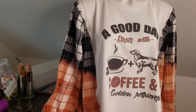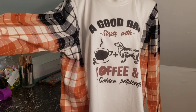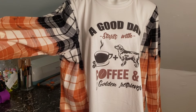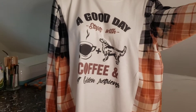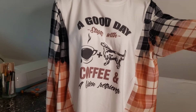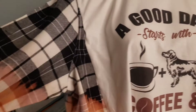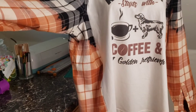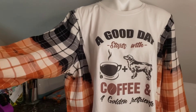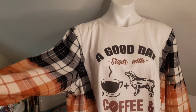One-of-a-kind reworked flannels and graphic tees — I'm absolutely obsessed with them. Alright guys, the shirt is done and on the mannequin — super cool! 'A good day starts with coffee plus a golden retriever.' The size of this is going to be like an extra large — very oversized. Because both the shirt and flannel were extra large, it can actually fit up to a 2X, so anybody from a large to a 2X can wear this.